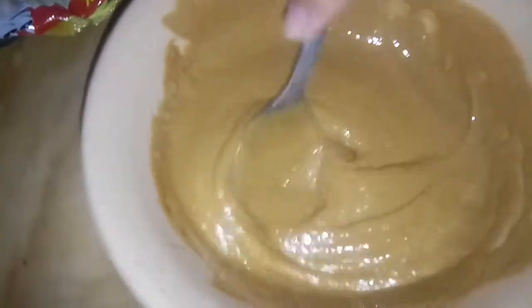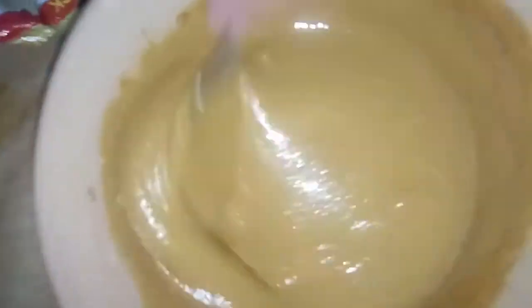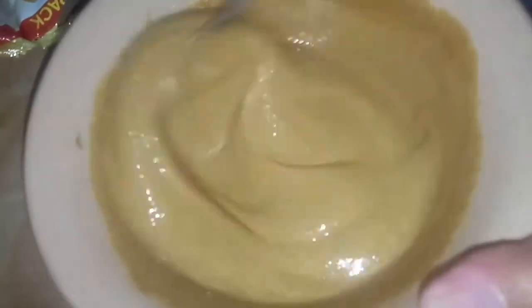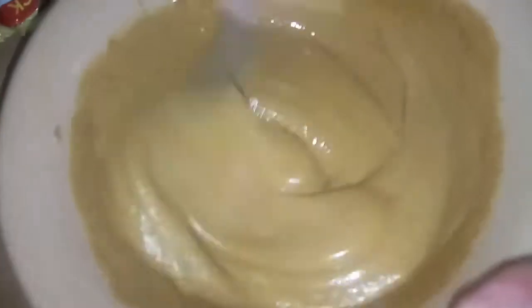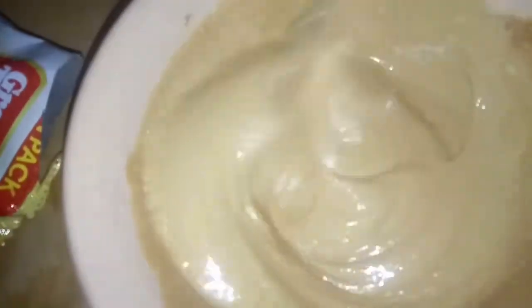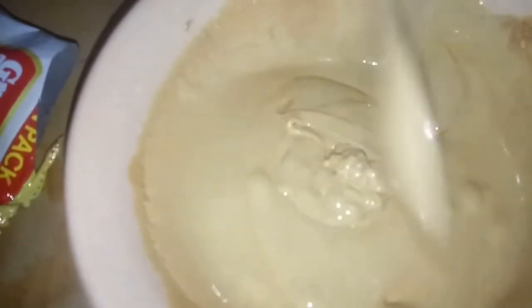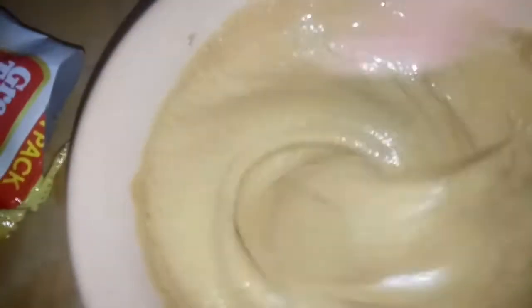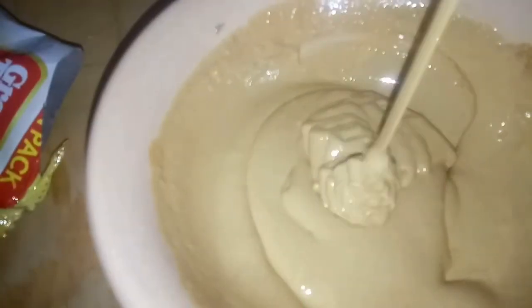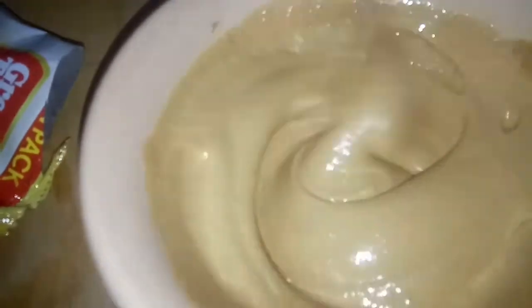Try niyo din po. Ang ating Dalgona, very simple. Ang easy. How to make Dalgona coffee. A few moments later — sige po, mix pa rin po tayo. Mix hanggang sa medyo malapot na po siya. Aunti pa po, mix pa rin po natin.